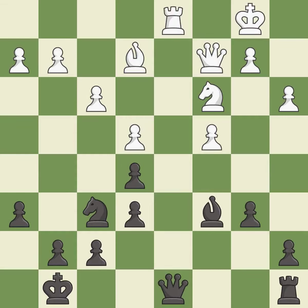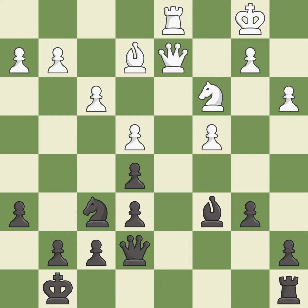This activates a piece and simultaneously wins time by attacking an opposing queen — it is best. This moves the queen to safety — it is excellent. This activates a rook by developing it off of its starting square.